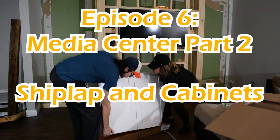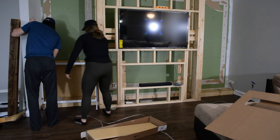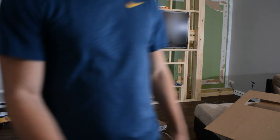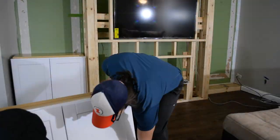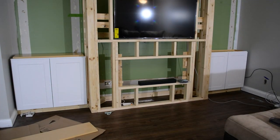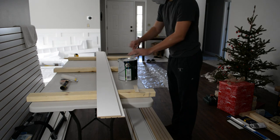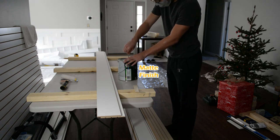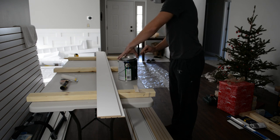Damn Daniel! Back at it again with the white cabinets! So as you saw in last episode, we put together the frame and we're just testing these cabinets making sure they fit, and now we're gonna get started with the shiplap. Here Grant's just opening up a can of Sherwin-Williams Grizzle Gray so we can pre-paint each of the pieces of shiplap, as it'll be too difficult to paint the grooves once they're installed.